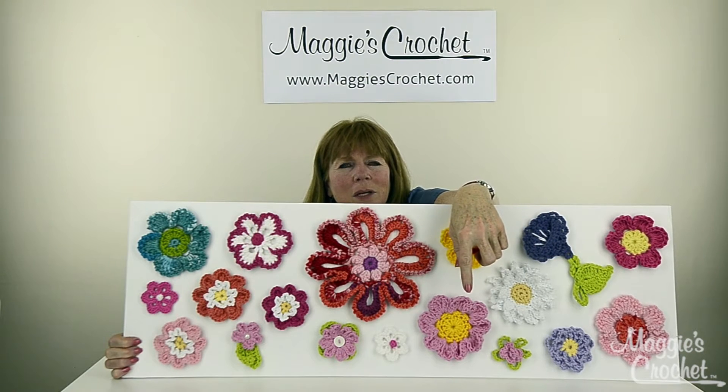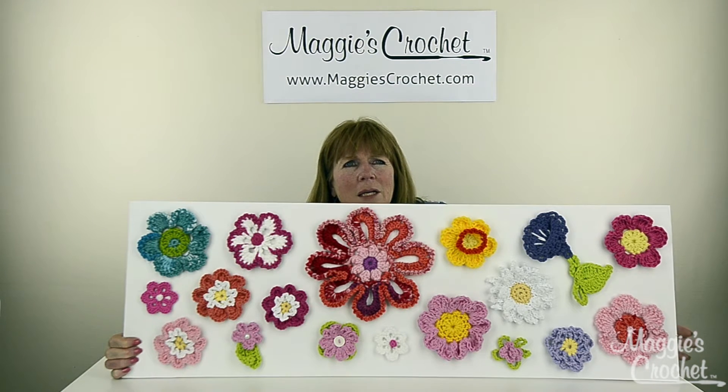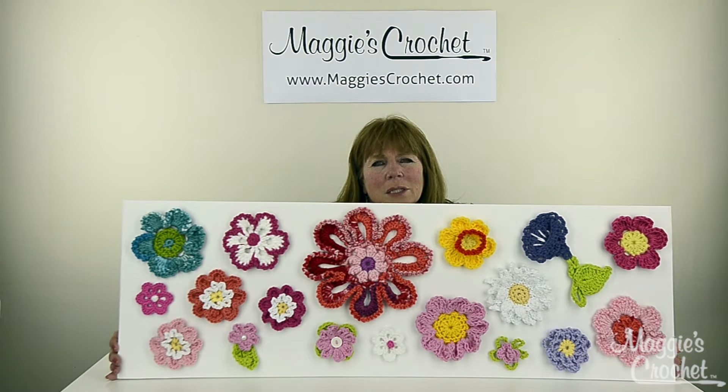This one flower down at the bottom — the pink one here — I made it big enough so you could actually put a little votive candle in the middle. You could use these to decorate scarves or hats, placemats, anything. I just love these things.